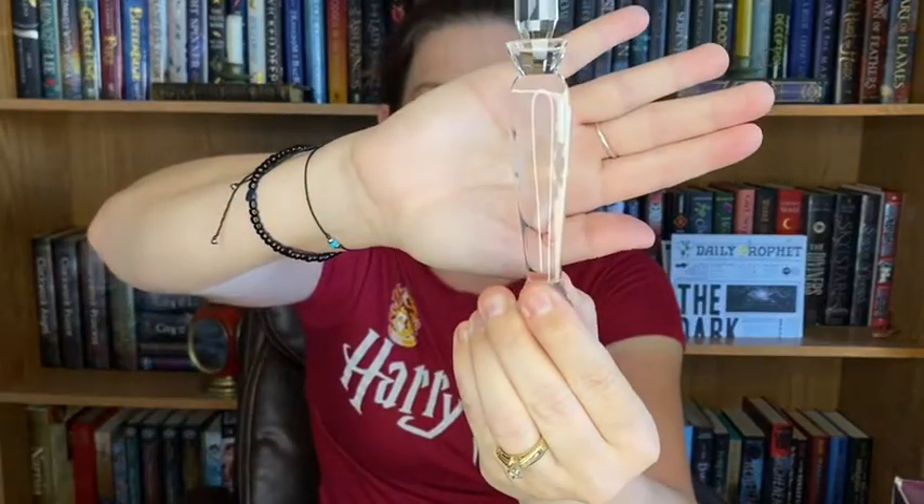That is amazing. That's Professor Snape's tears — I believe that's supposed to be the vial with Professor Snape's tears for Harry. So there's this cute little box and it says 'until the very end.' It has this on the front and it says, 'look closely into the stone to see the names of those that accompanied Harry until the very end.'